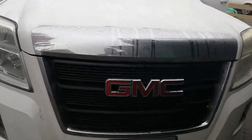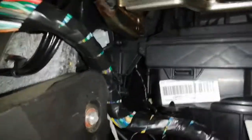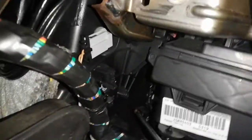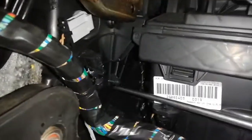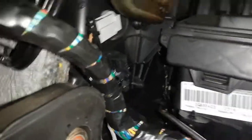Today we'll be working on a 2010 GMC Terrain. The heater control stopped working — there's a solenoid that goes in there. I pried it open and broke it right here, where the solenoid goes with the three screws. It's a 5-10 minute job.